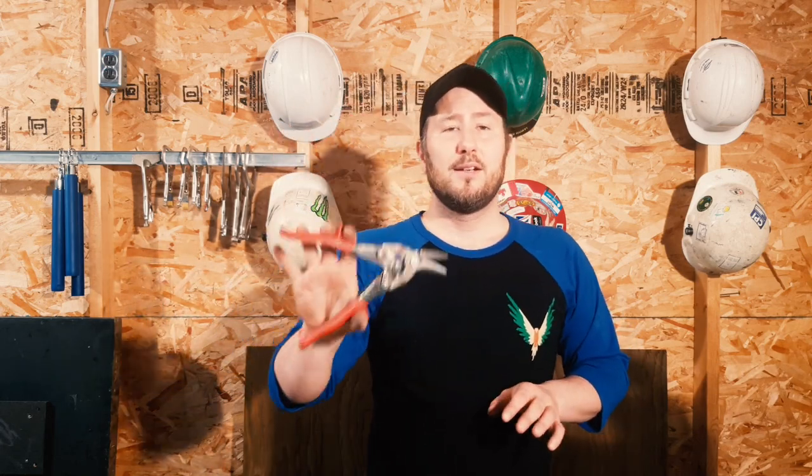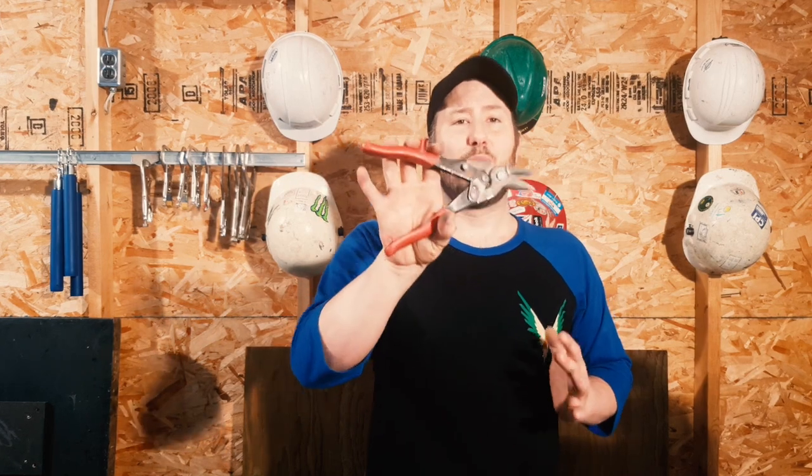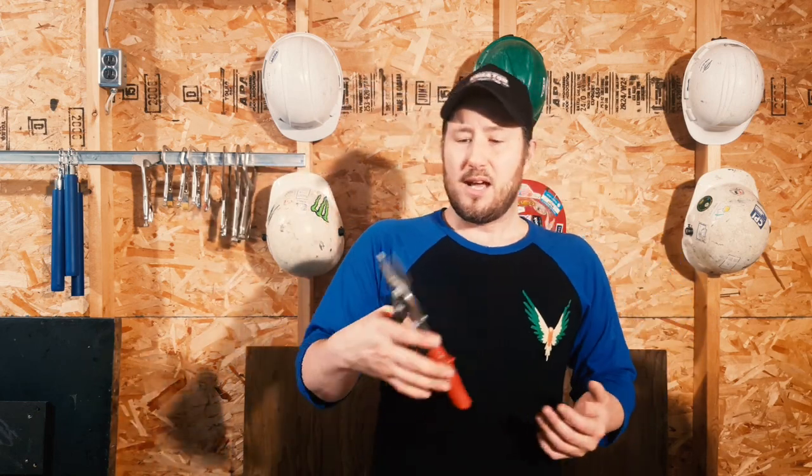These are your snips. Snips come in red, green, and yellow. If you're a framer or drywaller you want red — red is the right-handed cutters, green is left-handed, and yellow is straight. The yellows are used for tapers and red is used for steel stud framers.